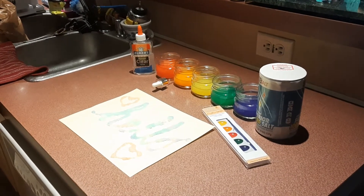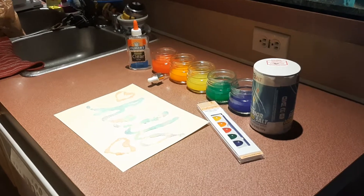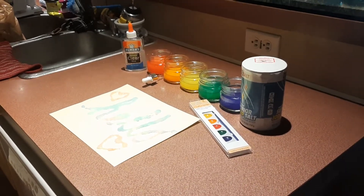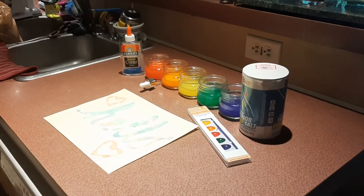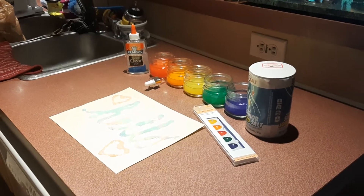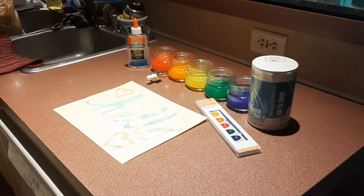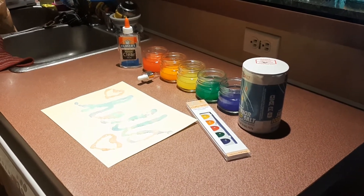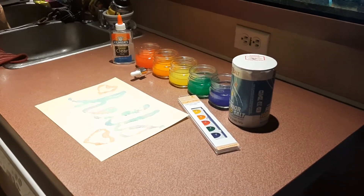And cover the glue with the salt completely. Before you add the colors, wait for the glue covered with the salt to dry completely. After you let it dry completely, you can go ahead and use your dropper or a paintbrush to color your painting, whatever colors you would like.